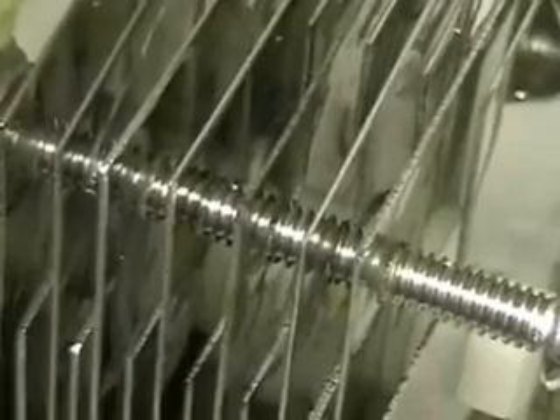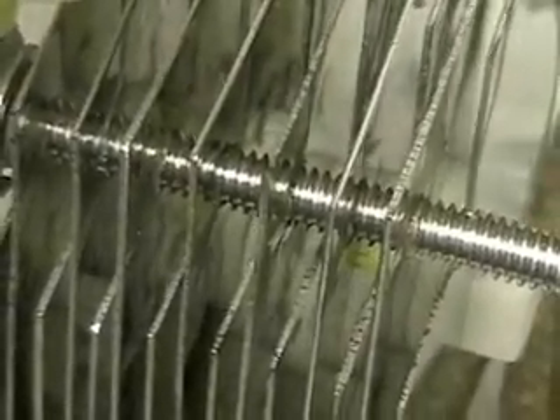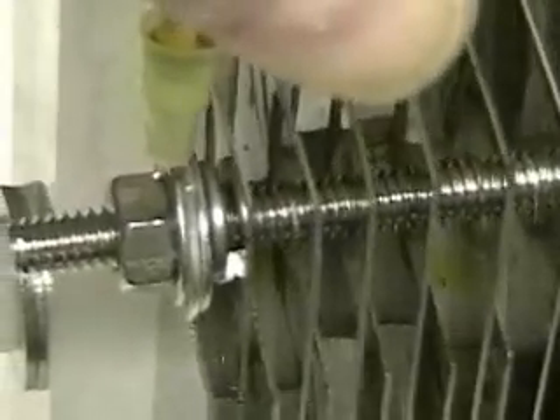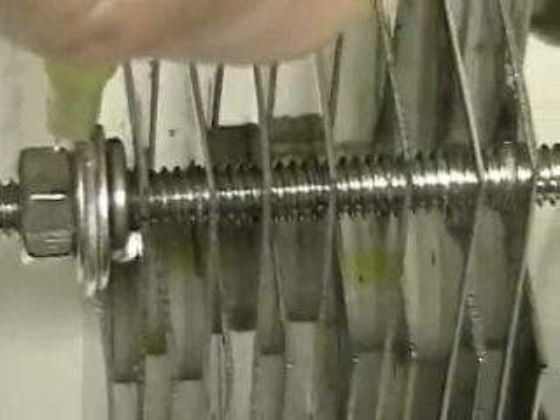I'm showing you exactly how it's constructed — it's really simplistic. The only thing you have to know is each one of those stainless steel plates has been tapped, so there's about two or three threads in each one. That screw isn't just going through them; it's actually screwed through them.